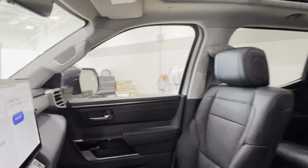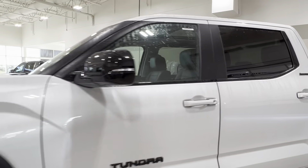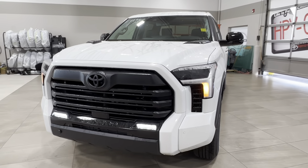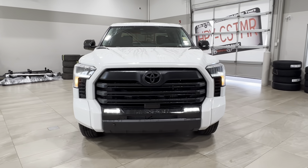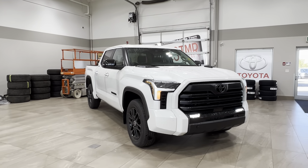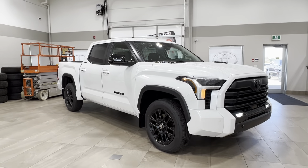Thanks again for joining us on this full video tour of the Toyota Tundra Limited Nightshade Hybrid in the color white. It is located here at Sherwood Park Toyota at 31 Audemars Road in Sherwood Park, Alberta. You can also reach us at 780-306-7703. And remember, life is full of choices — let us be yours.